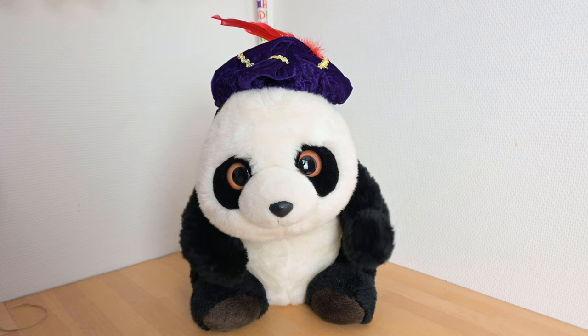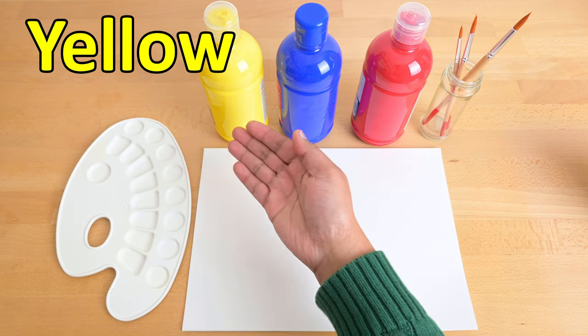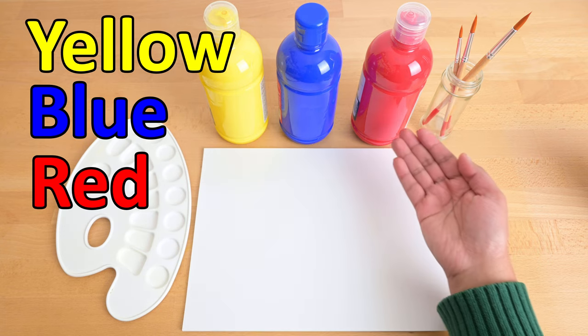Which colors do you have, Melody? I have the colors yellow, blue, and red.